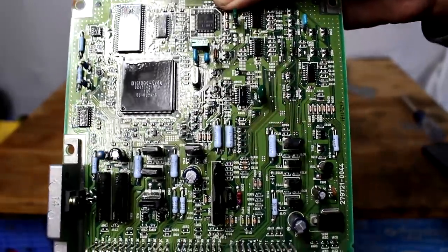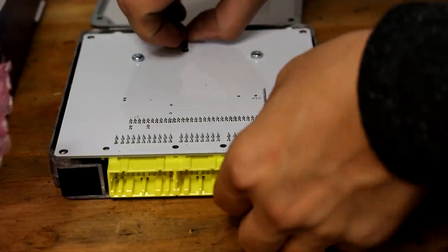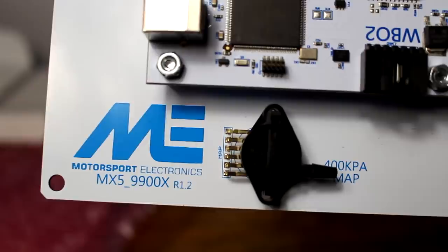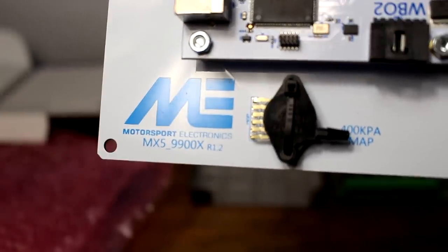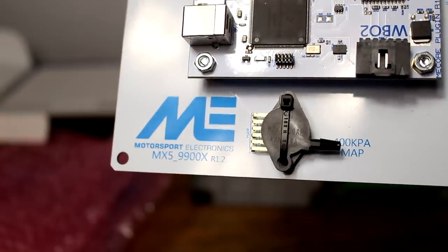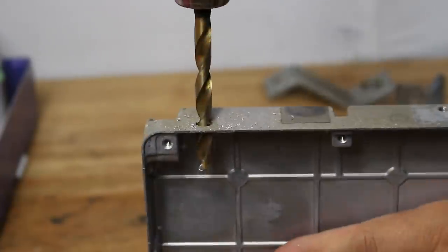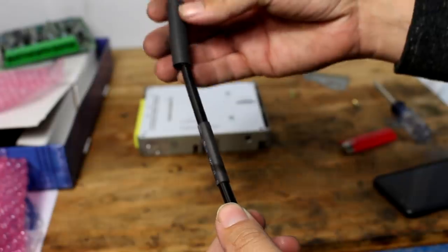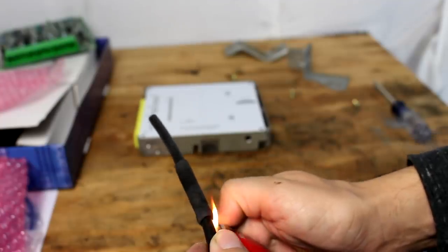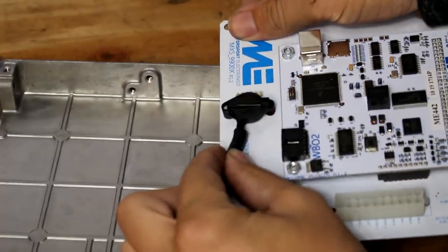You can whip out that beautiful Motorsport Electronics board and drop it into your case, just for mock-up purposes. There are a couple slight modifications needed to accommodate the new standalone setup. One of them is to drill a hole for the MAP sensor signal line that goes into the ECU case and hooks up to the board. I made the hole pretty small and double-wrapped the portion of the line with heat shrink where it touches the metal, for extra protection. Add a zip tie for good measure.